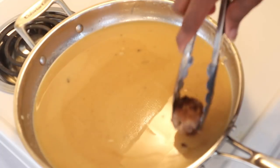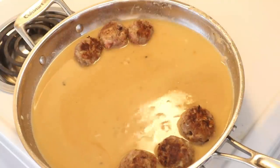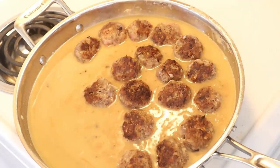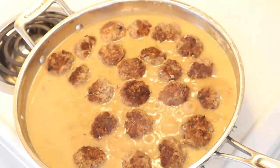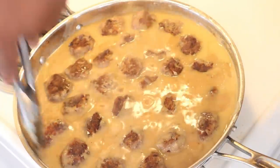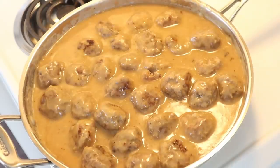Now that the gravy has really nicely smoothed out, we're going to start adding all of those delicious meatballs back into our gravy. At this point, bring it almost up to a slight simmer but keep an eye on it — you don't want it to burn. The hotter this gravy gets, the thicker it's going to get, and then it's going to end up sticking. Once it comes up to that slight simmer, kick the temperature back. At this point we're going to cook off the meatballs and honestly it doesn't take that long at all.